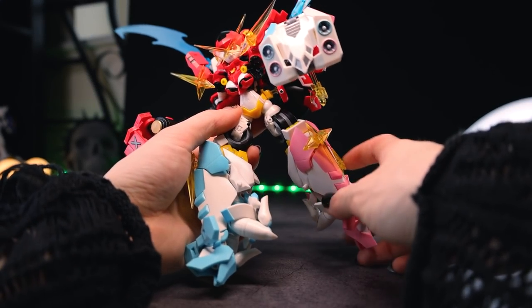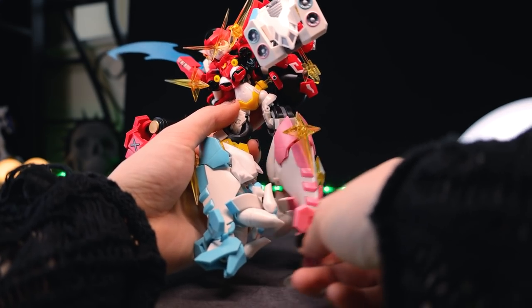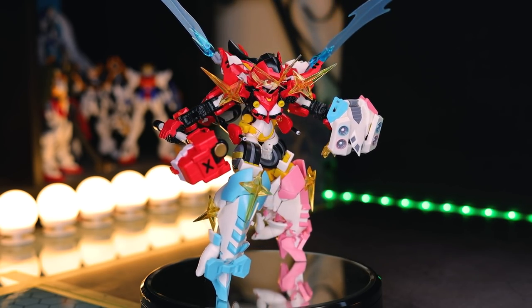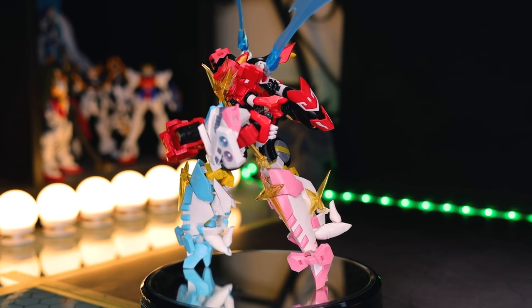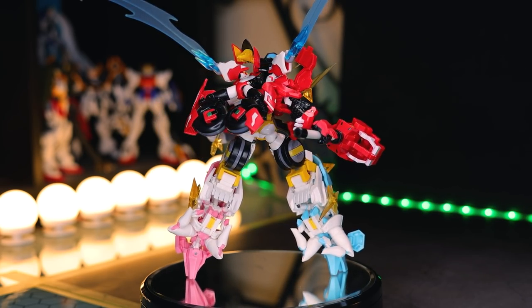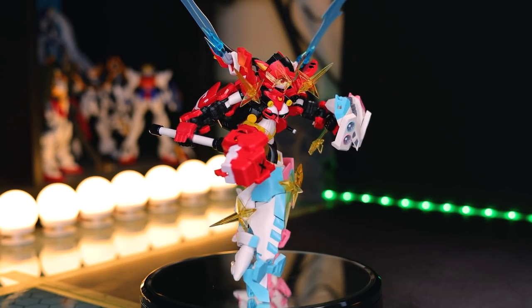But anyway, that is it for the review. And I will mention there's only one thing that bothered me a little bit about this figure, and that is the thighs separate a lot like this when you're trying to pose it. But besides that, this thing is absolutely and utterly awesome. It is fantastic. The little figures themselves are so detailed, so fun, and the way they can all combine together — even though there is so much going on — it works so well. It's not going to do a whole lot of over-the-top poses or anything, but you'll get the basics out of it at least.